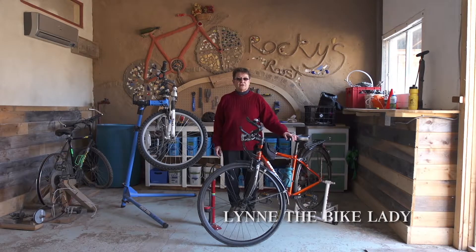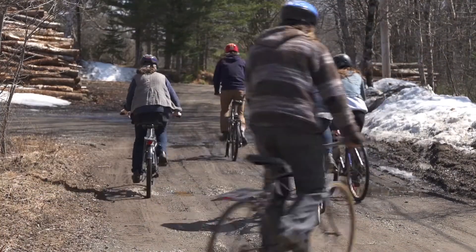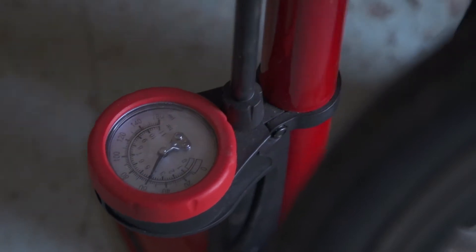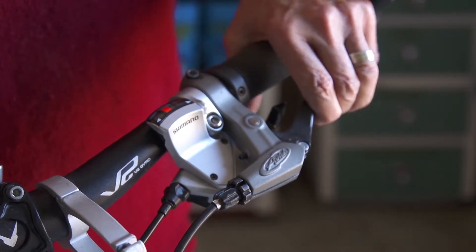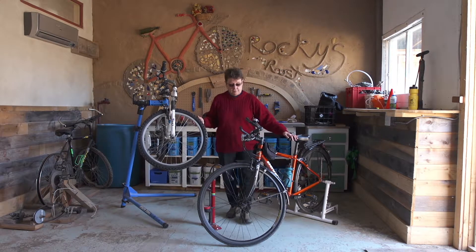Hello, here we are at the Deanery Project today and we're going to talk a little bit about how to do an ABC check on your bicycle before you go out on the road. The first section we're going to deal with is A for air, the second one is B for brakes and handlebars, and the third one is C for chain and cranks. We're going to start with air and talk about everything that goes on around your wheel — this is the first thing you want to check before you go out on the road.